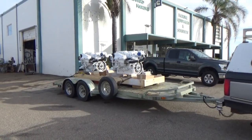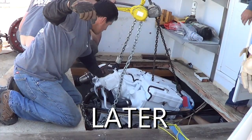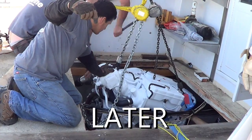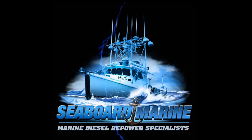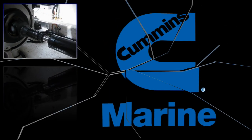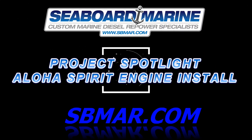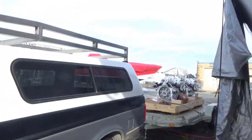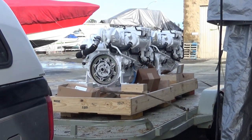There they go, off to the boat yard. In this video, we remove the engines and start doing the install on this boat, the Aloha Spirit. What are we doing today, Frank? We're going to install two 6.7 QSBs on the Aloha Spirit. I think it's going to run really nice and we'll get to it.